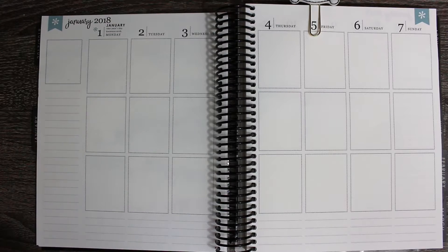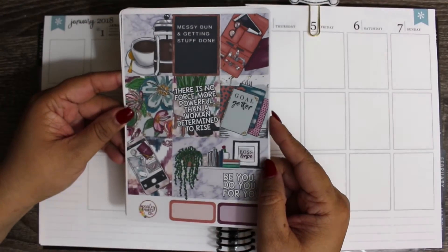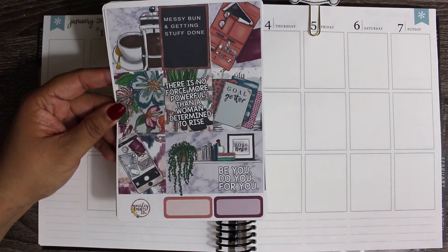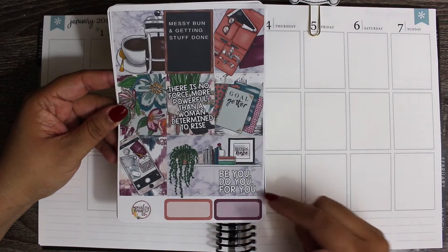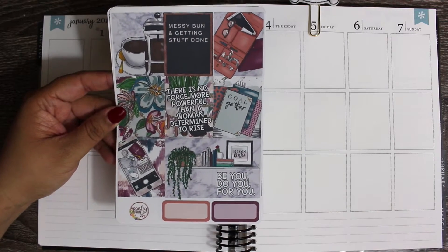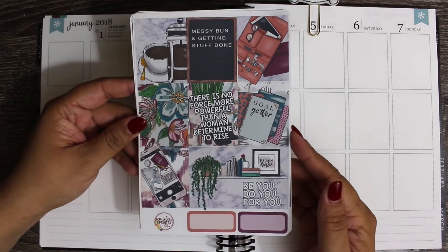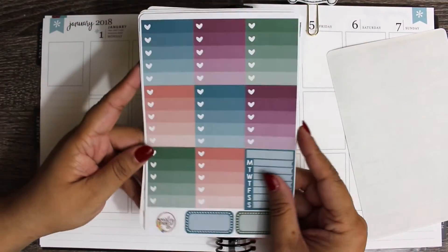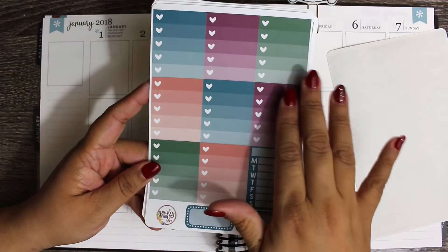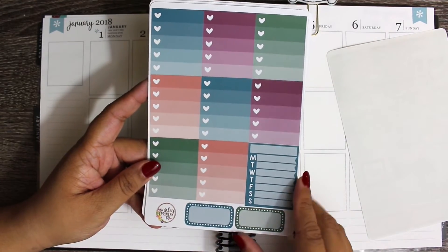I went into my stash and I found this kit from Paisley Prince Co. I thought it was kind of perfect for the new year - it has Goal Getter, Be You, Do You, For You - kind of inspirational things to start the new year off. And again, I just thought this was a fun kit.